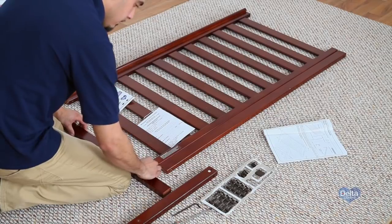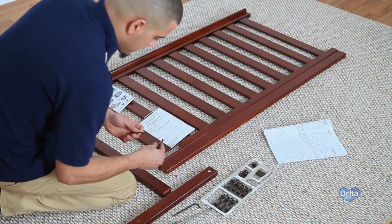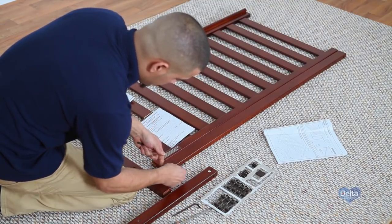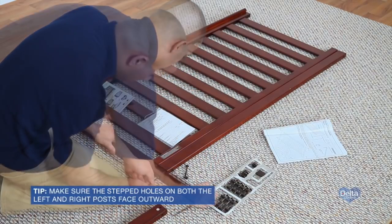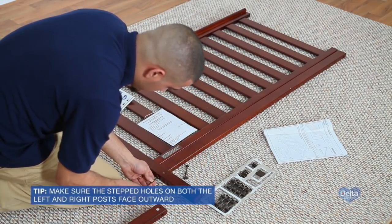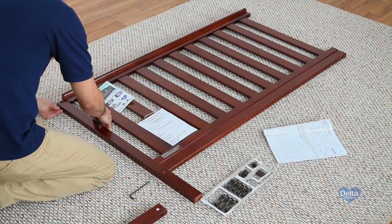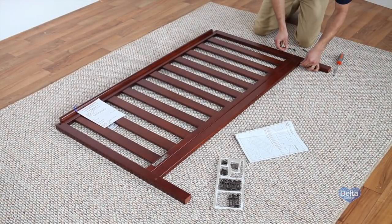Step 2. To attach the left and right front posts, first attach the left front post to the front rail from the previous step using two 75mm bolts and two 17mm barrel nuts. Tighten with the provided Allen wrench, using your flathead screwdriver to hold the barrel nuts in place. Then repeat for the right front post.